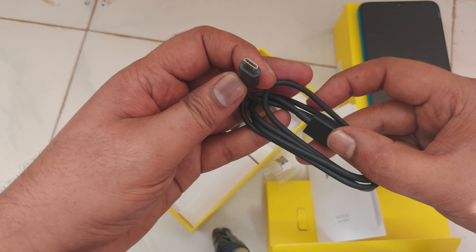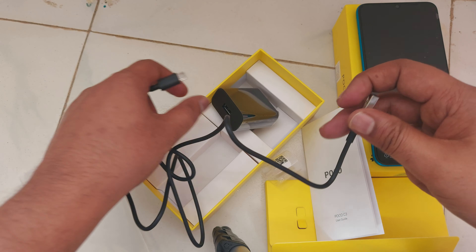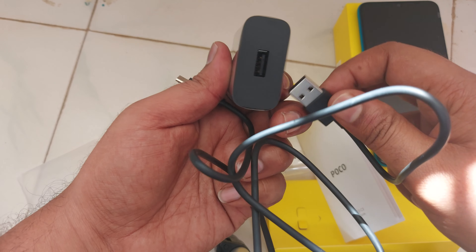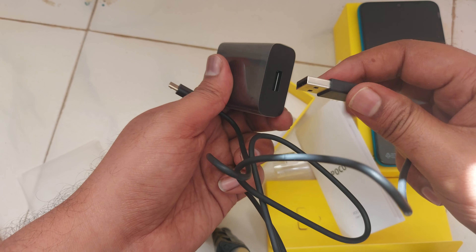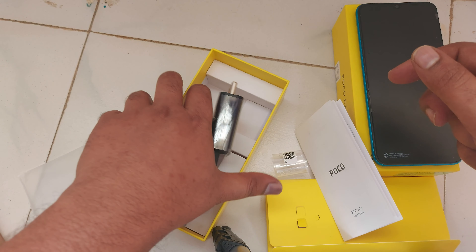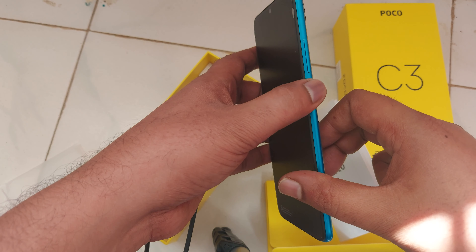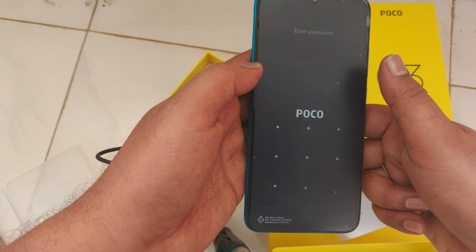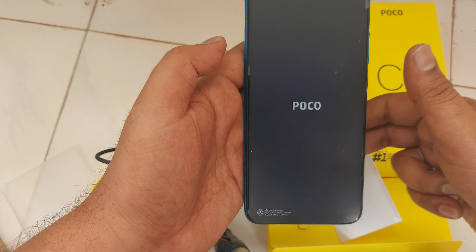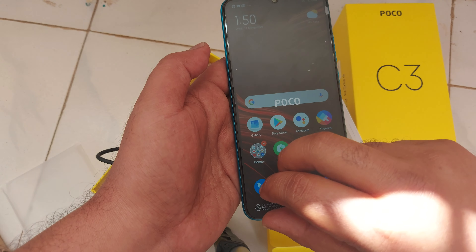There is a micro USB cable — this is not Type-C, this is a micro USB compatible mobile. But this charger looks solid. They are not providing any earphones, so I have to configure these and remove the screen guard layer.